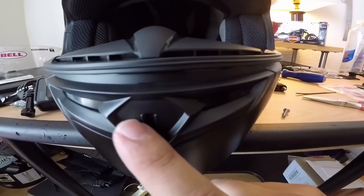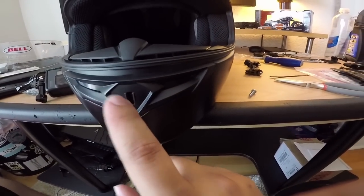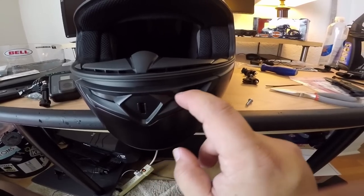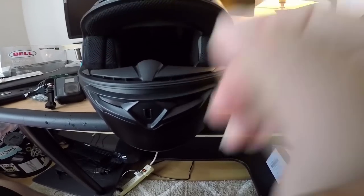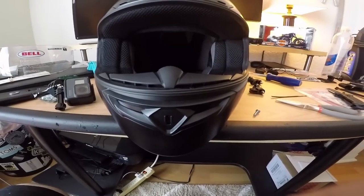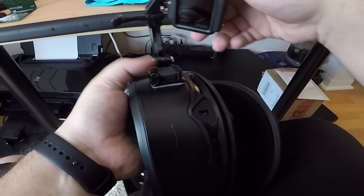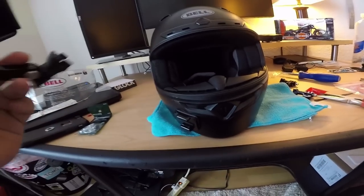All right, I'm going to take the adhesive off the back of the mount and stick it down - make sure the surface is clean first. Also worth mentioning: this little chin vent tab is broken off. The shop I bought it from said it came from Bell like that, and they discounted the helmet significantly because of it. I'll never use the chin vents anyway since the microphone is going in there and I don't want wind noise, so that worked out in my favor.